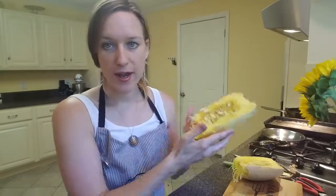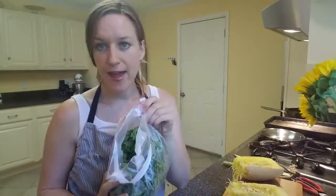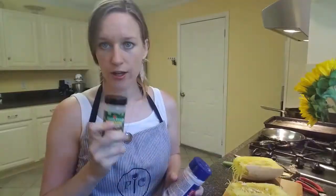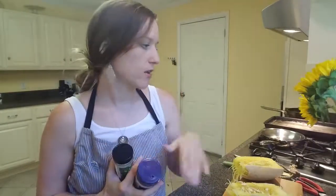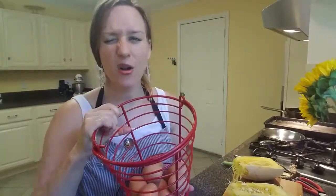Let me walk you through what we're going to do to make this. We're going to need bacon — only about four strips. We're going to need spaghetti squash and I'm going to show you how to prep it. Kale, because my life goal is to see how many vegetables, especially leafy greens, I can get in my kids. Garlic granules, sea salt, and pepper. Super easy. And eggs.